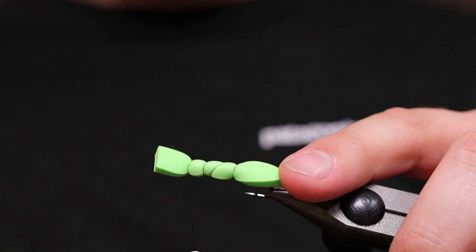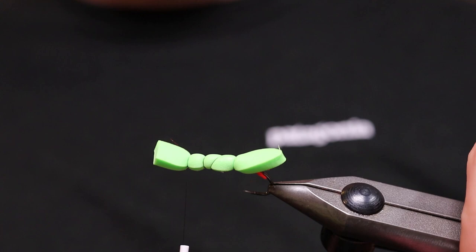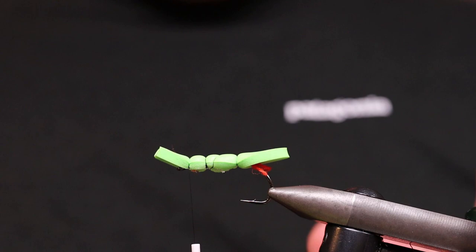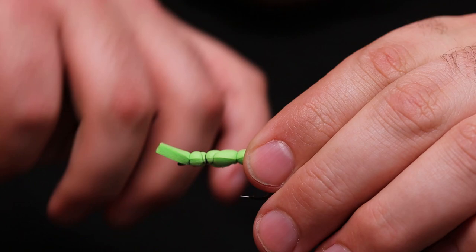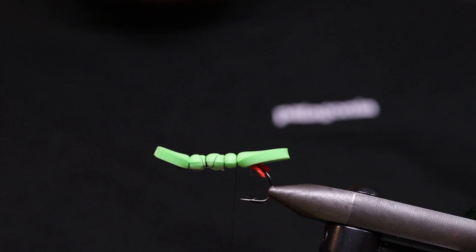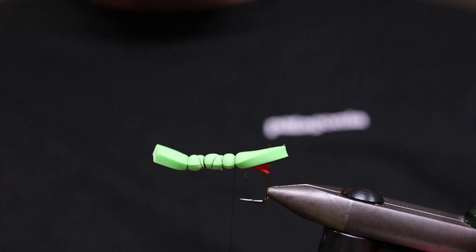I see that some people tie it with this at the front. I'm not sure what's completely correct, but I've tried both and I think it tangles more when you have it in front — I don't know why, but that's how I do it. Now you do a wrap over the first part, a couple of reps, wrap over the second part, a couple of reps, and over the last part a couple of reps. Now you have a foam body — it's bulky like an ant, which I guess is the Chernobyl ant's name.